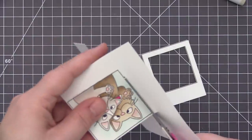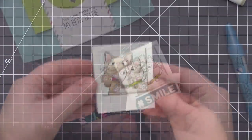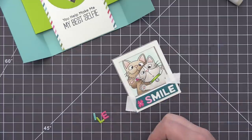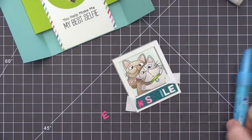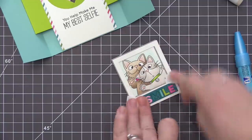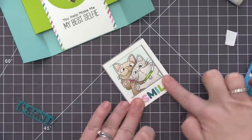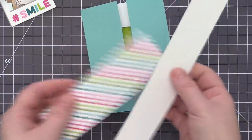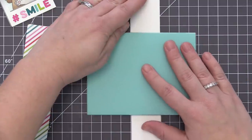I stamped and colored another one of the images from the Picture Perfect stamp set and I'm going to adhere this in behind the Polaroid shaker frame. It's sized really nicely so you don't see the black outline of the stamped image — you just see the little characters on the inside, so it works really great together. I'm also adding a little sentiment to the bottom of the Polaroid frame using the new Captions Dynamics set. I love this set — it has a hashtag and three different sentiments to choose from. I die cut it from cardstock matching the pattern paper and adhered it directly onto the bottom of the Polaroid, using the negative of that die cut to help me space out the letters perfectly.